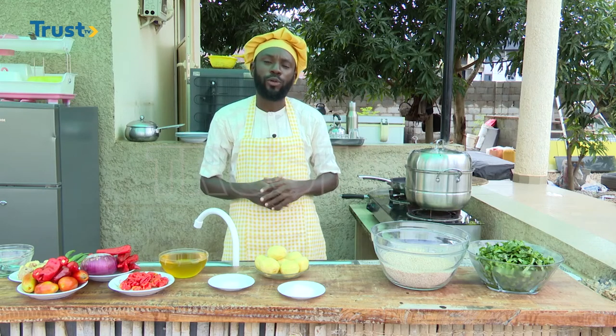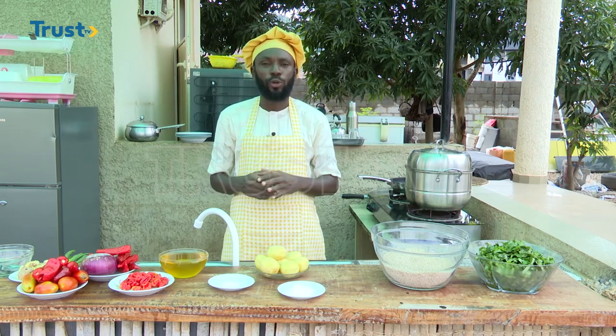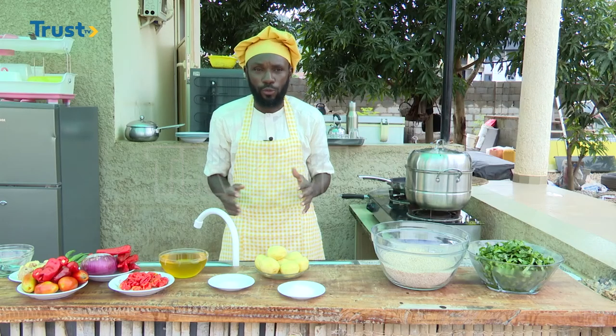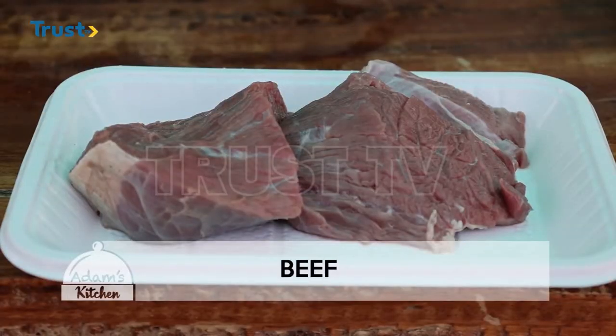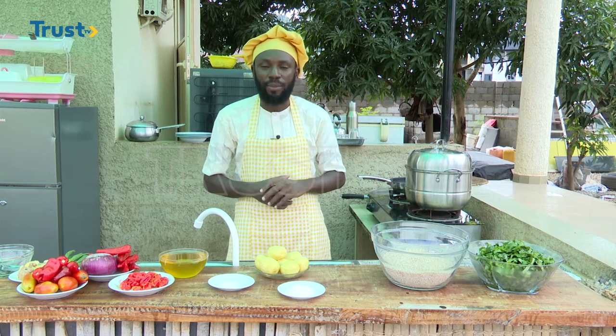In this situation, we are going to use vegetable oil. We are also going to make use of some ginger and spring onions, and also for the protein, we are going to use beef. We also need some water.